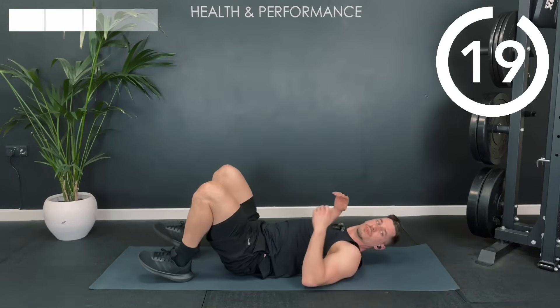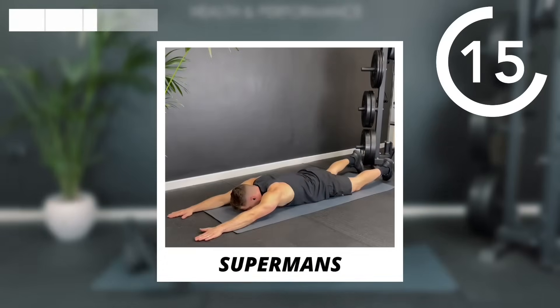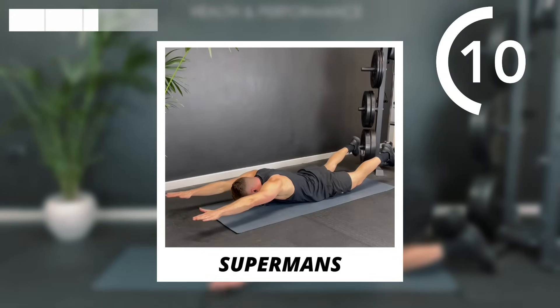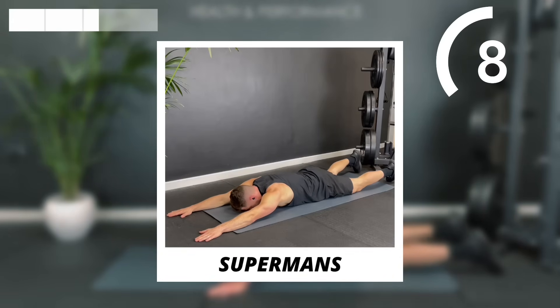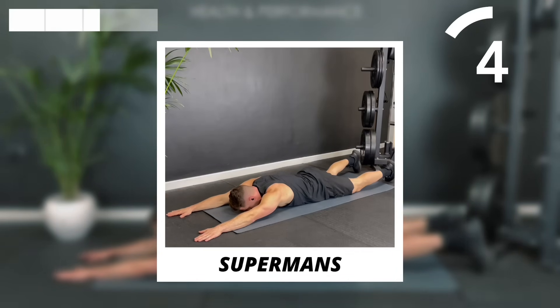Hopefully you found an option that suited you there. We're going to slip onto the front for those superman raises — this is the one I find most challenging personally. Going for those three second holds, trying to get your quads and your chest off the mat each time.